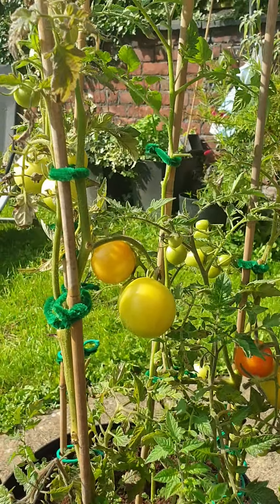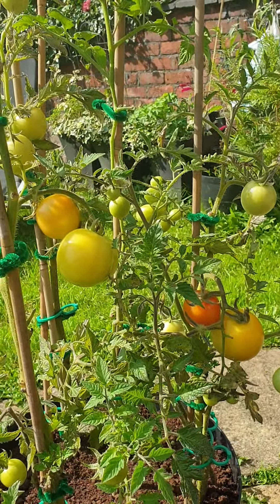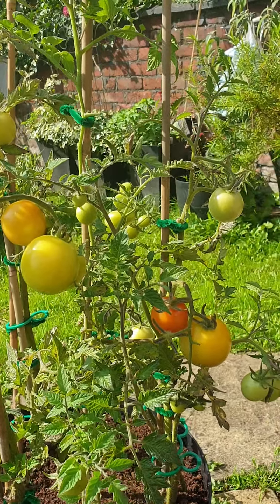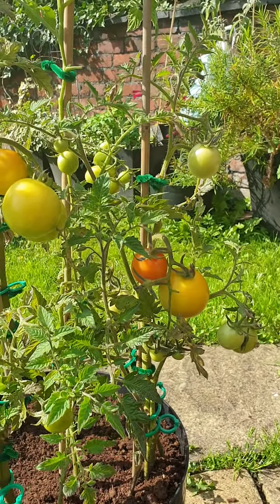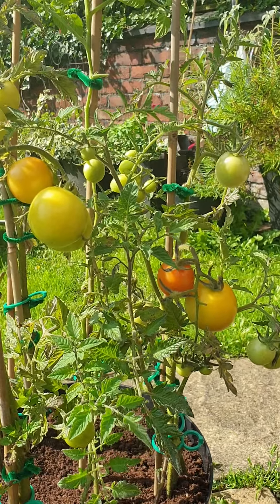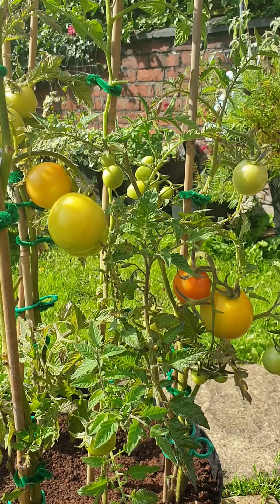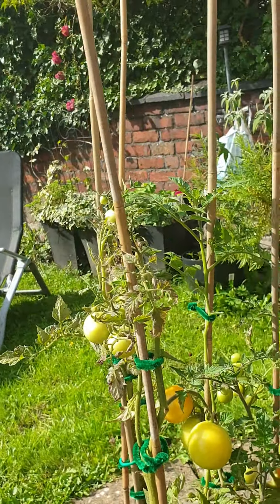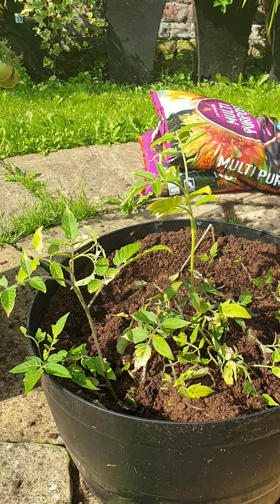If you put your hard time and effort into something you do reap the rewards at the end. There's no reason why anybody out there cannot grow tomatoes — it is so simple. As I've shown in one of my previous videos as well: slice a tomato, put it in some soil, leave it on your windowsill, and after a month of growth put it outside.